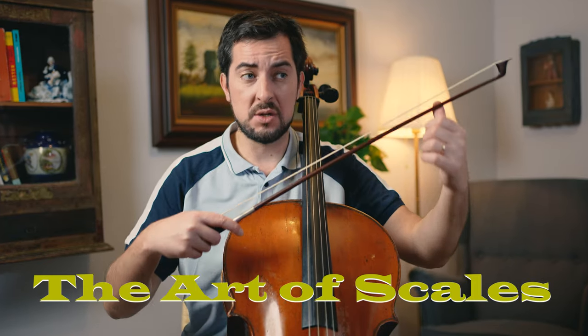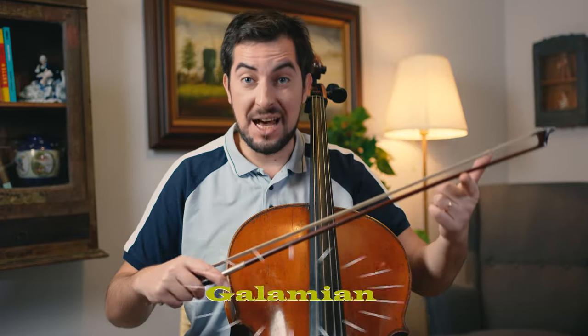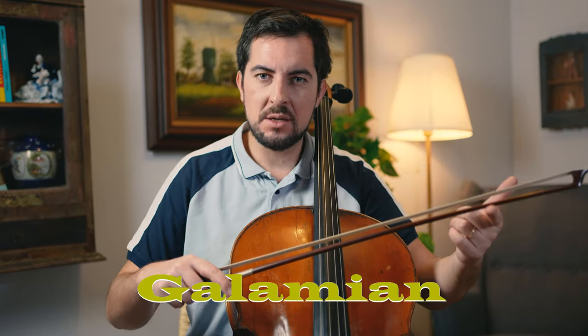I just showed a very simple, easy scale, but for many of you this is very useful. There are great scale books: there is a book called The Art of Scales, which is great for beginners and intermediate cellists. There is the Galamian Scale System, which is already advanced but also very good. There are others — Jan Polsky, the Karl Flesch system. So that's up to you, but scales you have to do, and arpeggios as well.